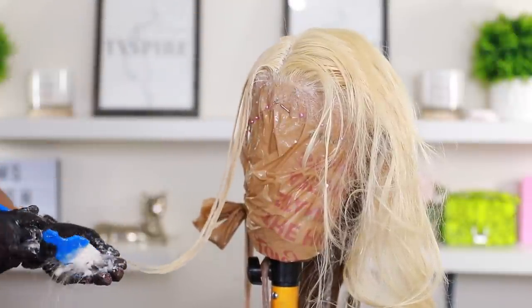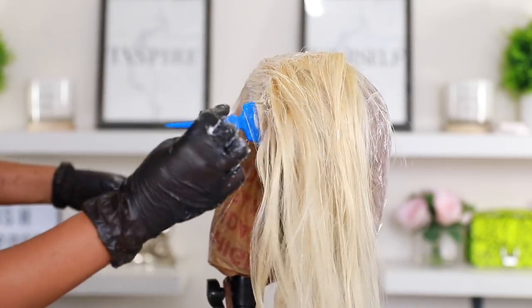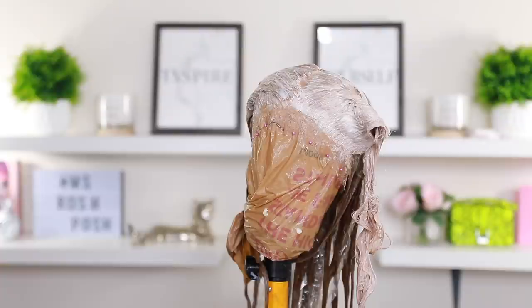I went in with the medium blonde and light blonde at the very top, using mainly the medium blonde because I wanted the roots to be more on the brown side. This is pretty much what she's looking like. I'm going to let this sit on the hair for about 30 minutes — that's what it says on the box — then step off camera and wash it all out. I use a purple shampoo to wash it out as well.